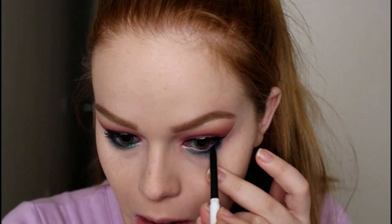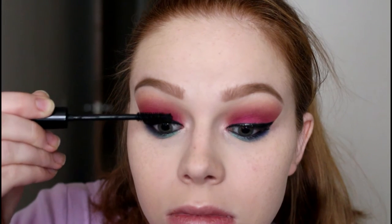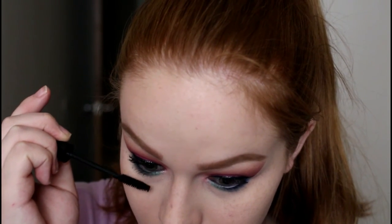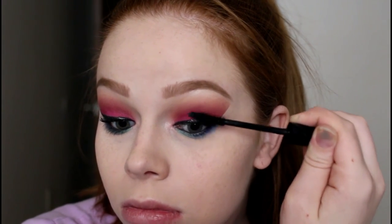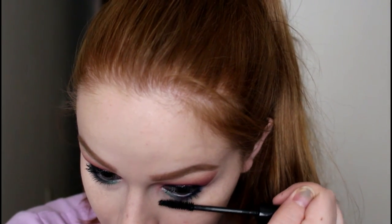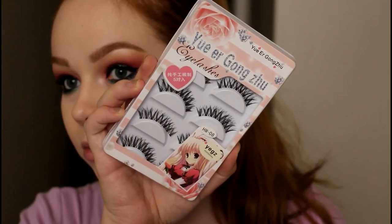Then I went in with the ColourPop cream gel liner in the shade Swerve again for my waterline and tight line, and used the Jordana Best Lash Extreme mascara on my lashes. I also applied false lashes — linked down below, super cheap from Amazon and super beautiful. Lashes make such an extreme difference for this look.